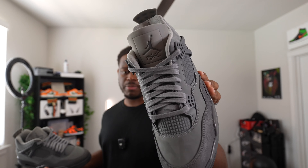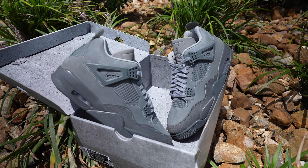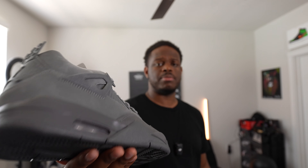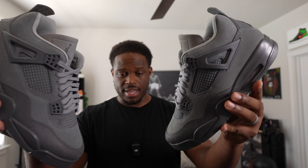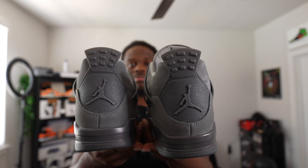Let me know if y'all ended up copping these — do you like them or hate them? These have been compared to the KAWS Fours because of the similarity in grays across the whole shoe. Let me know if that's something you're rocking with. It's kind of split opinions — some people have been passing on these and aren't really fans. I'm curious, let me know in the comment section.